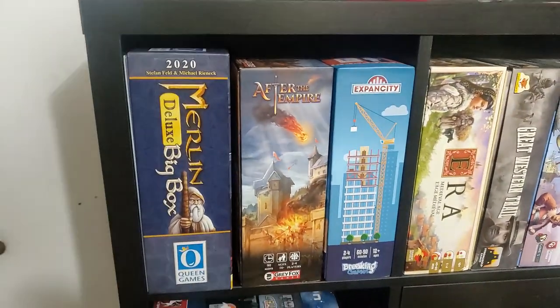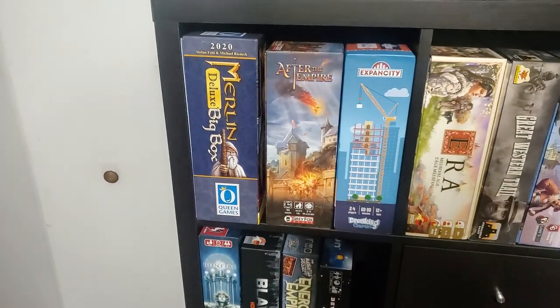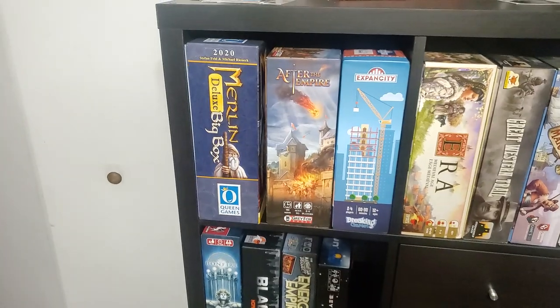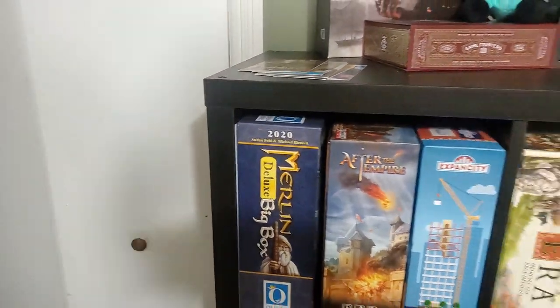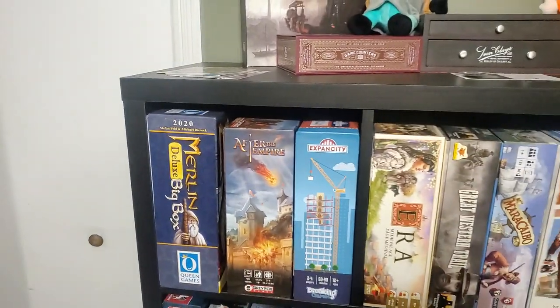Coming down here: After the Empire — retail edition, but I did back the latest GameFound Kickstarter which has the additional bits, so I paid extra to get the game trays and all the extra bits. Merlin Deluxe Big Box — probably the best game tray system I've seen. You should look it up — it's a fantastic game.